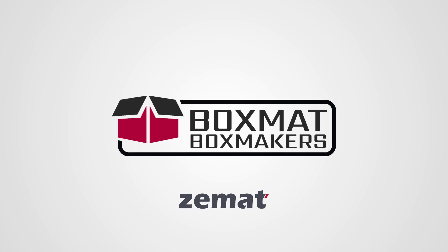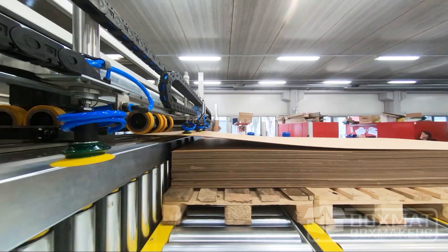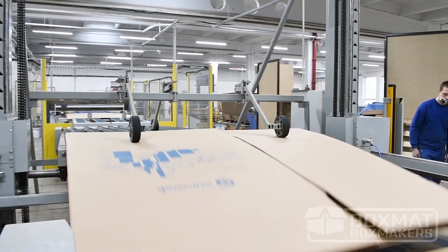Boxmat Boxmakers — the international brand of the most versatile short-run box-making machines. Designed and built for simple and complex jobs, we offer stand-alone models and custom-designed automated production lines, including modular solutions with full-size and compact flexo printers, automatic feeders, and synchronized lifts.